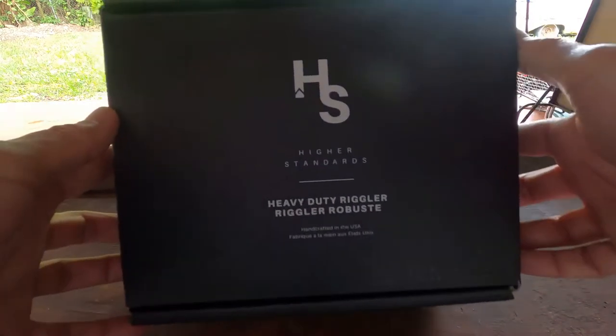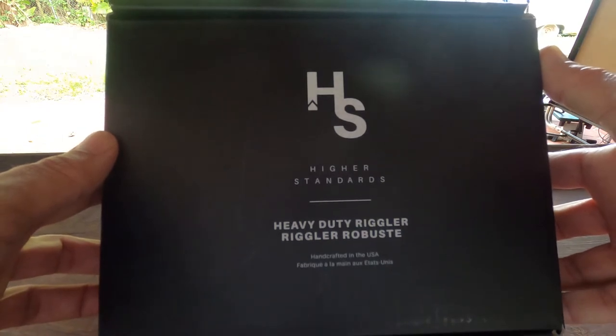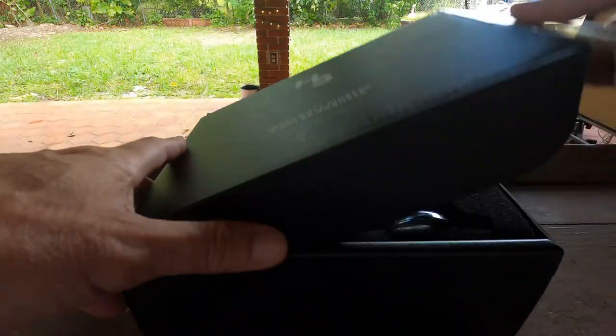How you guys doing out there? I'm gonna do a little review here on the Higher Standard Heavy-Duty Wriggler. This is handcrafted in the USA — this is an American piece.